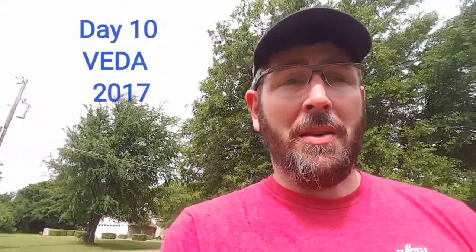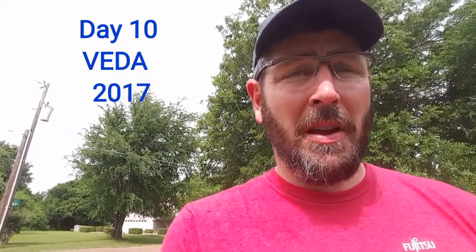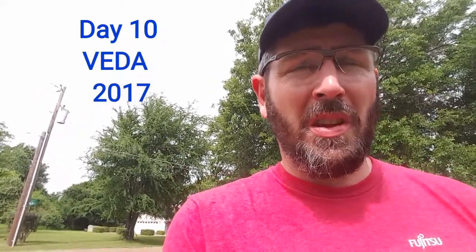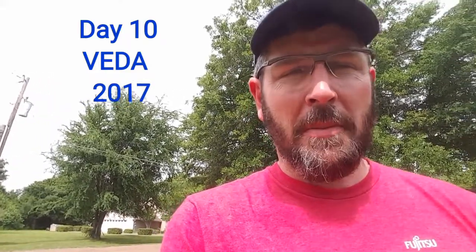It's day 10 of my video every single day of April, and I'm down 4 pounds. I'm super stoked about my diet, eating yummy Chick-fil-A — down 4 pounds the first week. I know the first week's the easiest pounds to lose, so I really got to step up my game.